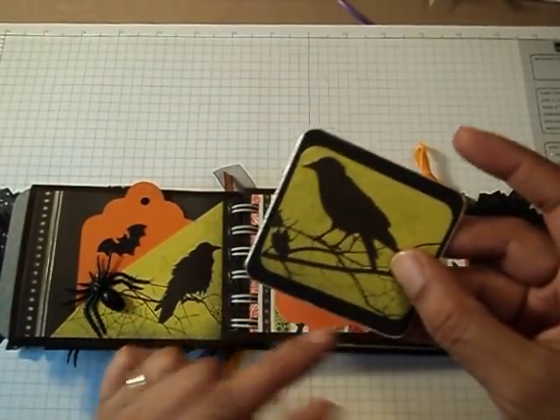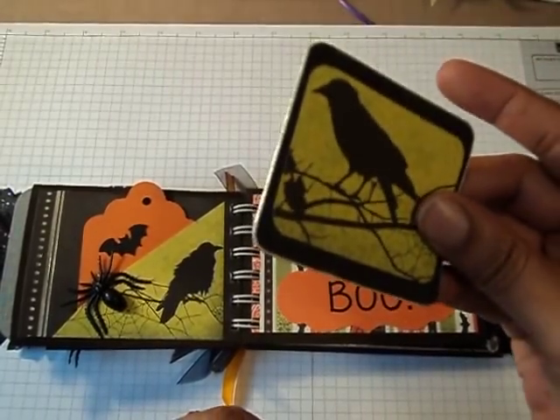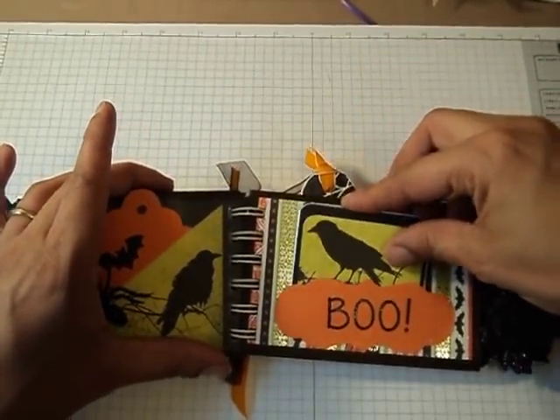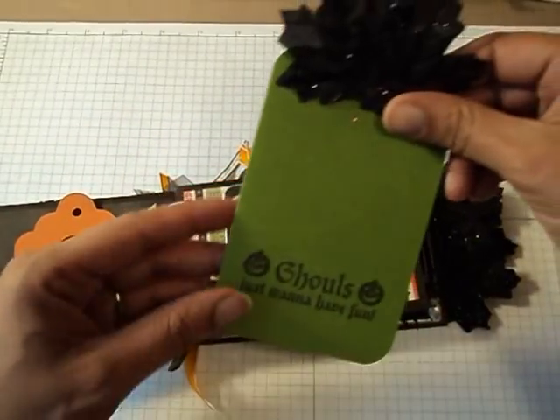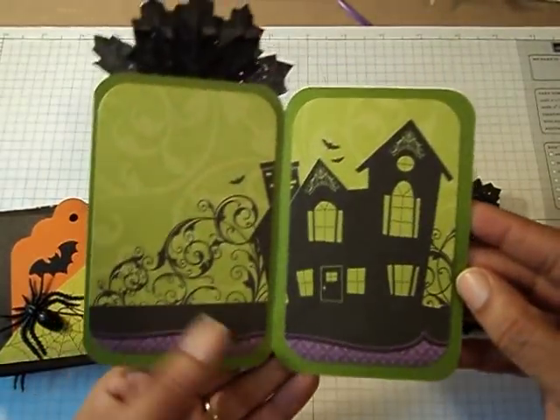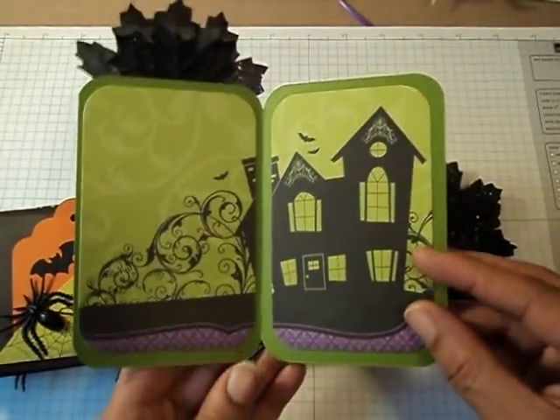I used that silver leafing pen on the edge of this little book here. And then this pocket — I stamped 'schools just want to have fun' on it. And the inside of that opens up as well.